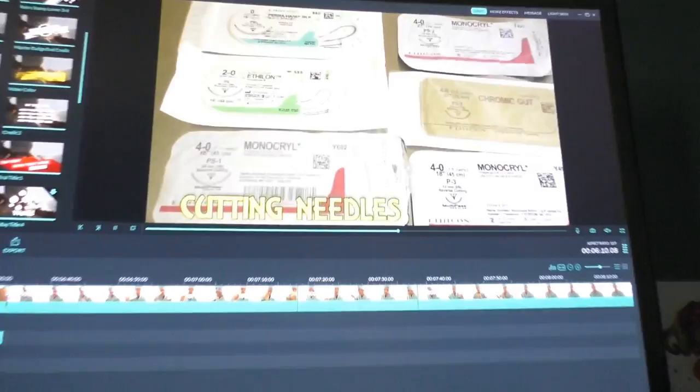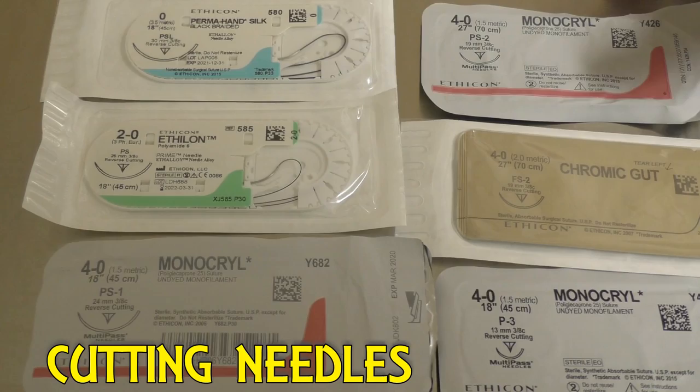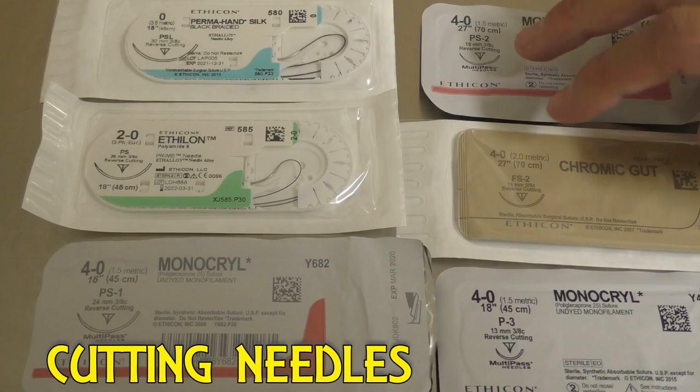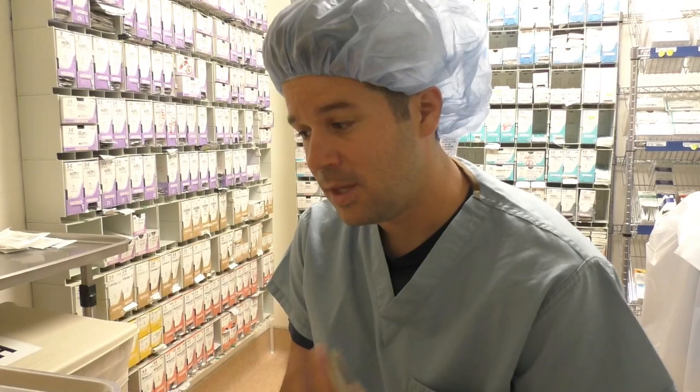You'll notice that the FS2 and the PS2 look almost exactly the same — but the only real difference is the actual shape of the needle itself. The PS2 is an exact triangle, while the FS2 is a little bit different — the sides of the triangle actually kind of cut in a little bit.